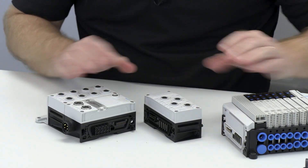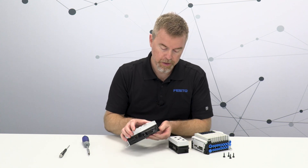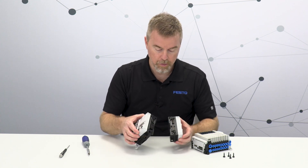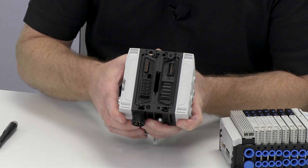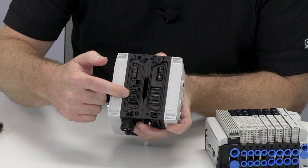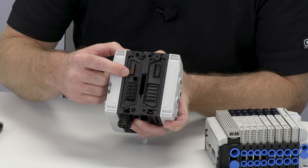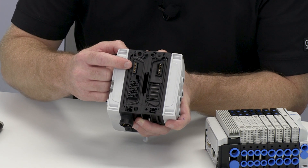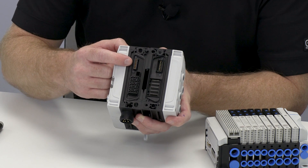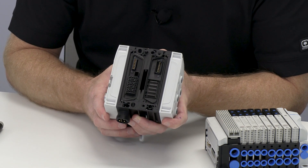And there we go — it's very easy to take the sub bases apart. There are some locating pins that make it very easy to line things back up. Here we can see the connectors. On the bottom we have the bus bars which are for 24 volts, and on the top we have the communication connectors, which were specifically designed to support our 200 megabit per second baud rate and to be very robust against shock and vibration, which is typical in industrial applications.